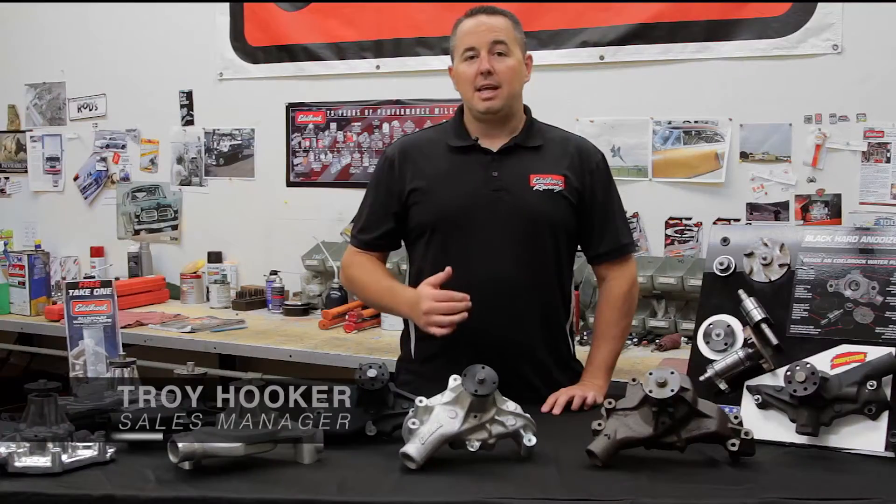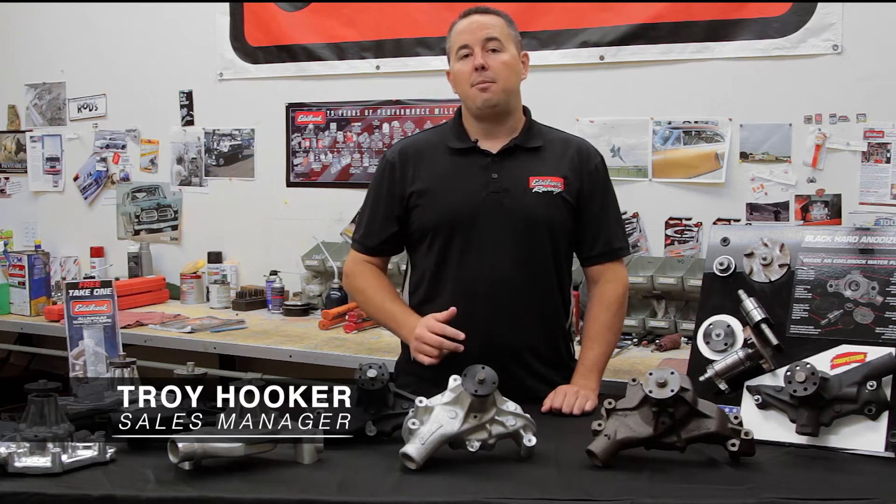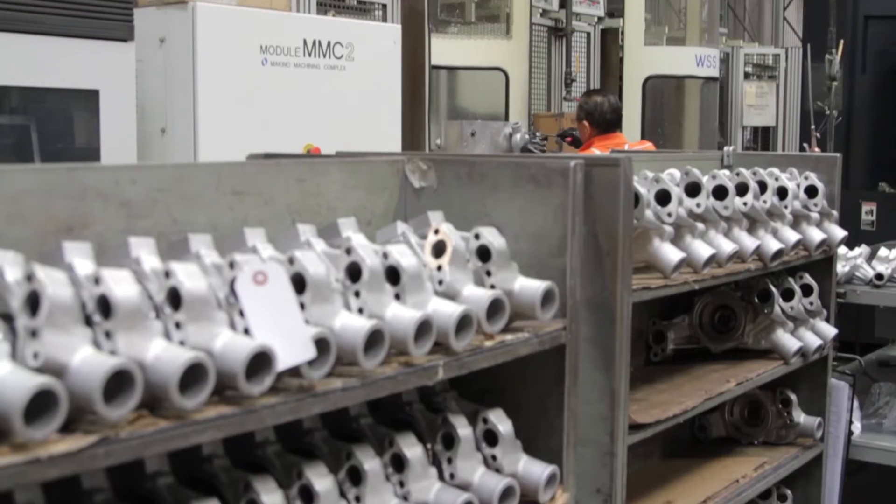Water pumps are very important to any engine because they keep the engine cool and water flowing through the engine. Materials, design, and quality of manufacturing are important to any water pump. Let's take a look at three different types of water pumps from Edelbrock.